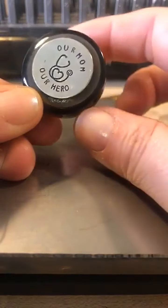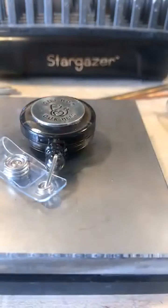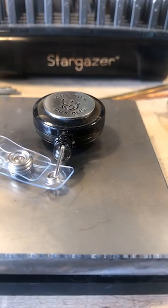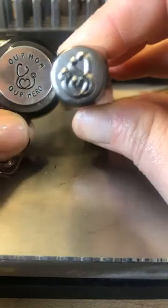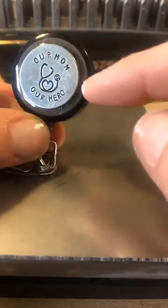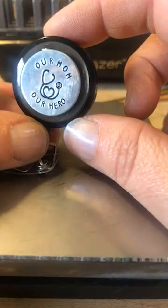Without waiting any longer, I'm going to take you over and we're going to start working. Here is the first one — you can see it says 'Our Mom, Our Hero.' It's just basically on a little ID tab that I purchased at the dollar store. You see that is the gorgeous stethoscope stamp that we have. Let me zoom in on that detail and those fine crisp lines.